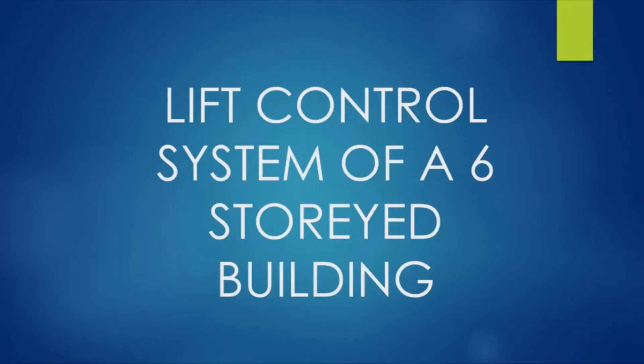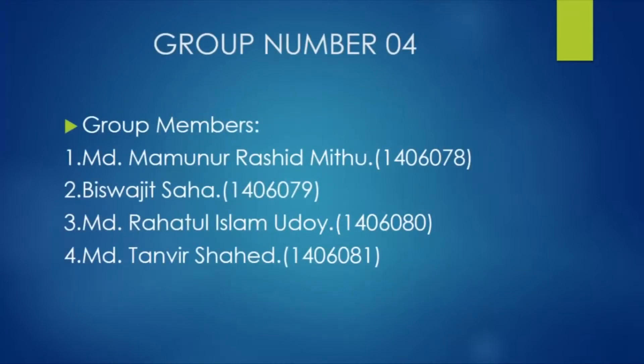Hello everyone, we are the students of Triple E at level 3, term 1 of BWED. This video is about our Triple E 306 Digital Electronics Lab project. Our project is about a lift control system of a six-storey building. Here are the members of our group.